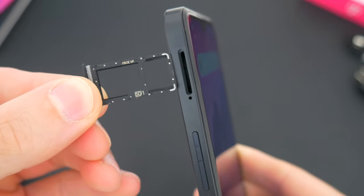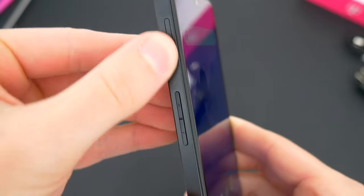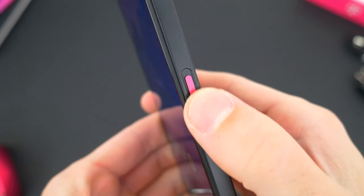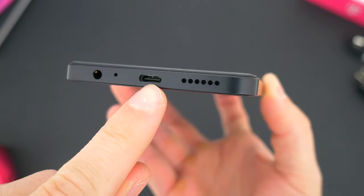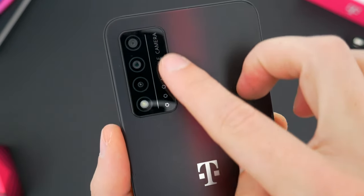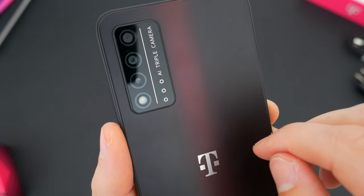Looking around at everything else, the left side has a SIM and SD card slot for expandable storage alongside the volume buttons. There's a power button on the right side that doubles as the fingerprint sensor. Down below, the headphone jack is still there, as well as the USB-C port for charging and a single-speaker setup. Around back, one of the other highlighted features is a triple-lens AI camera setup.